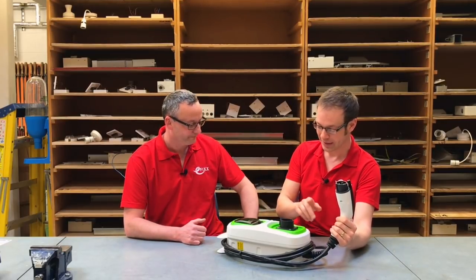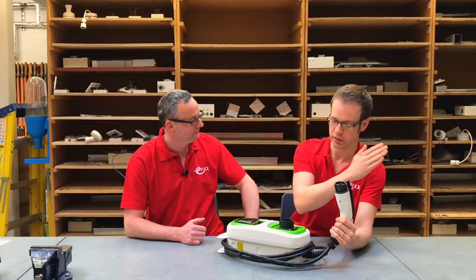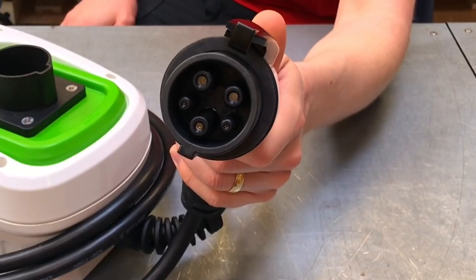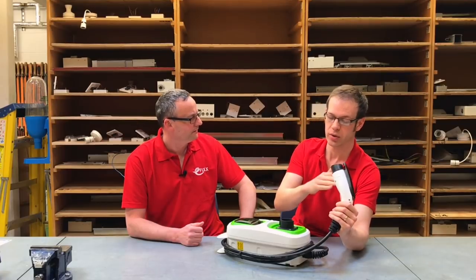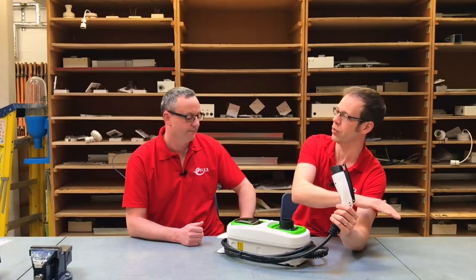This is the end that plugs into your car. This is a tethered unit because the cable is permanently connected, so no need for a separate cable. It's also worth noting that we've got a Type 1 plug on the end. Lots of cars use Type 1, others use Type 2, so you may need an adapter if you're moving into a property where one already exists and it doesn't match your vehicle.